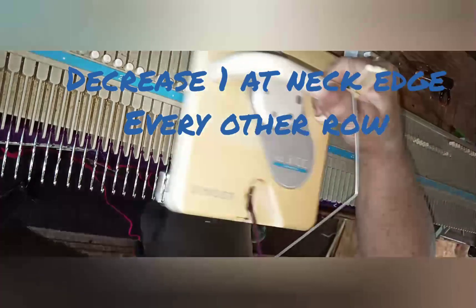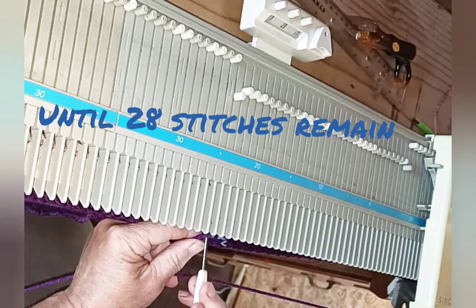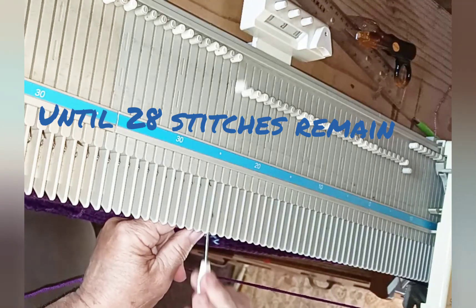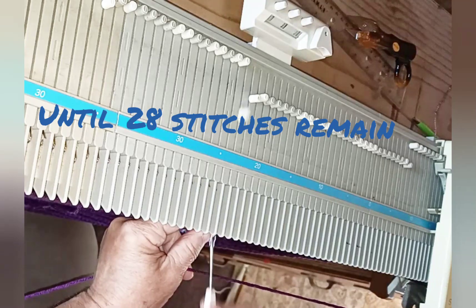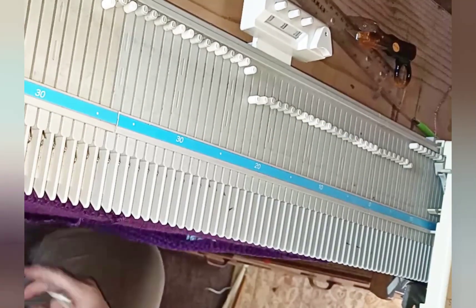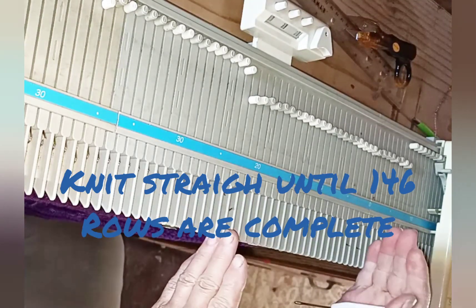Keep on decreasing one stitch every other row until 28 stitches remain, then knit to the same row count used to complete the back. Part of the neckline has decreases, part of it is knitted straight up. When 146 rows are complete, bind off that shoulder.